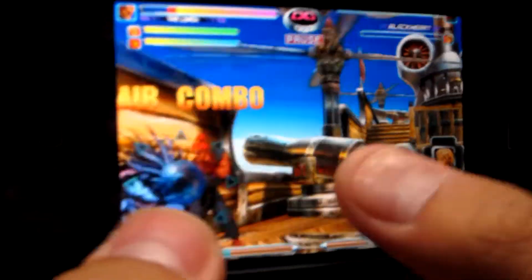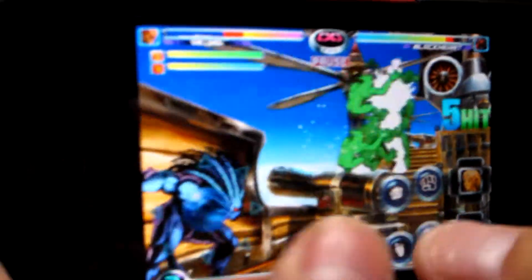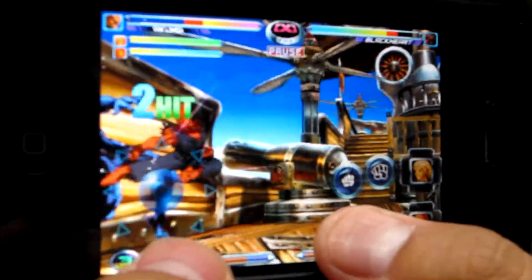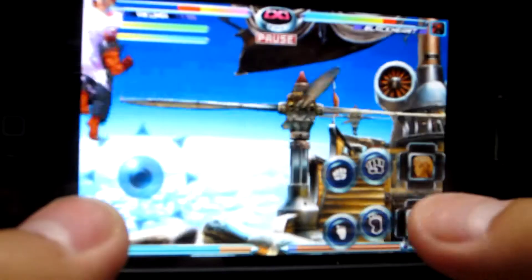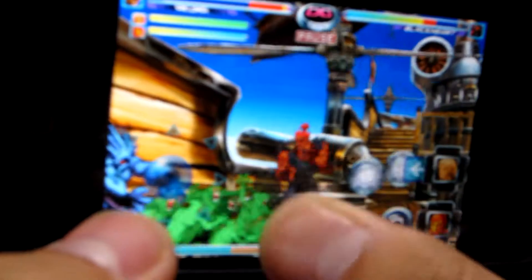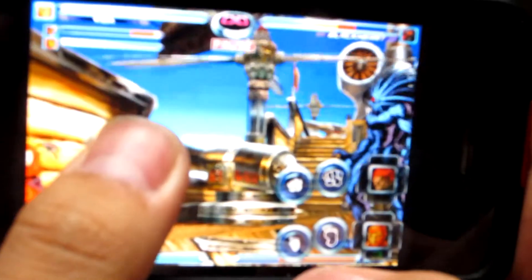This video is basically to give you guys an idea of what it looks like on the iPhone 4. Please rate, comment, and subscribe. Sorry about the blurriness — I'm trying to get a better camera to record. Thanks for watching, please rate, comment, subscribe, and have a great day.